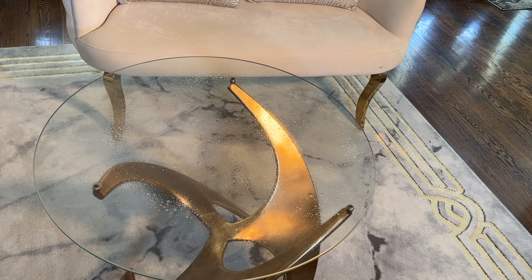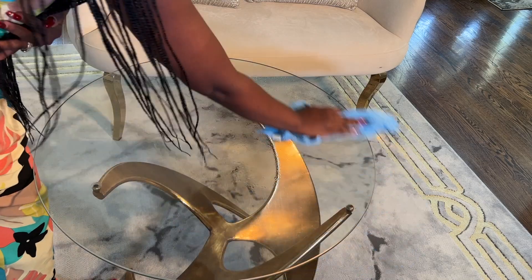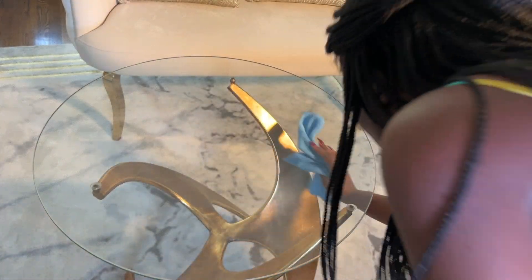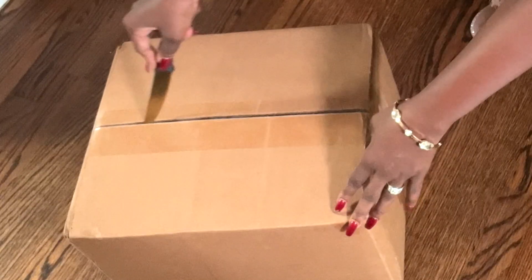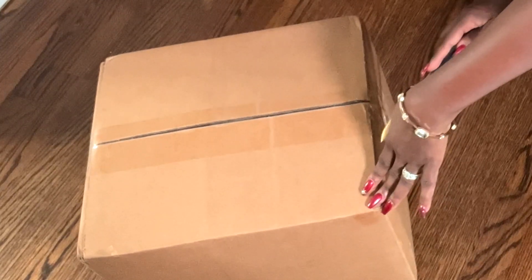One of the questions I get quite often on this channel is how I manage my white sofa, especially with my children. A few viewers assume this room has never been used. If you are one of those people who are scared of getting a white sofa because you don't want it to get dirty, don't worry — I've got you. Today I'm going to show you how I use a slipcover from Mamma Mia to protect my furniture.